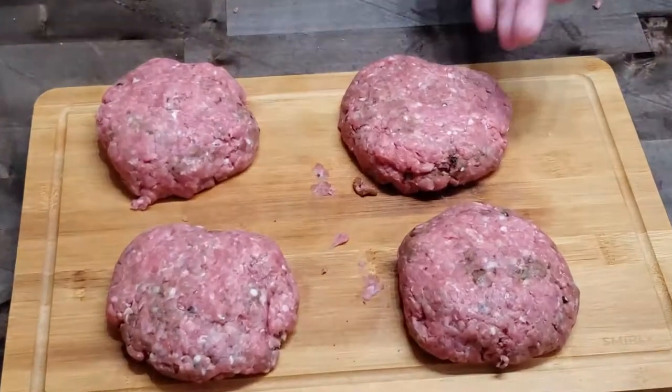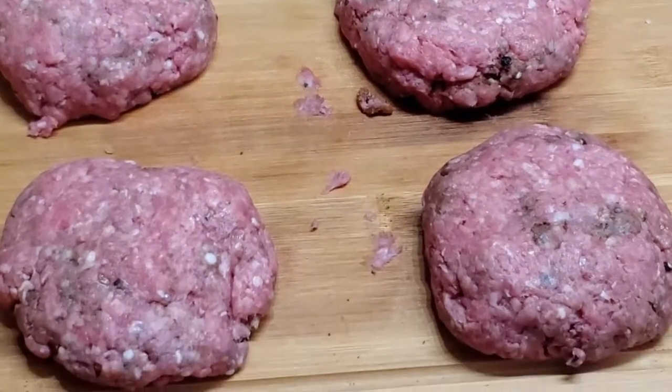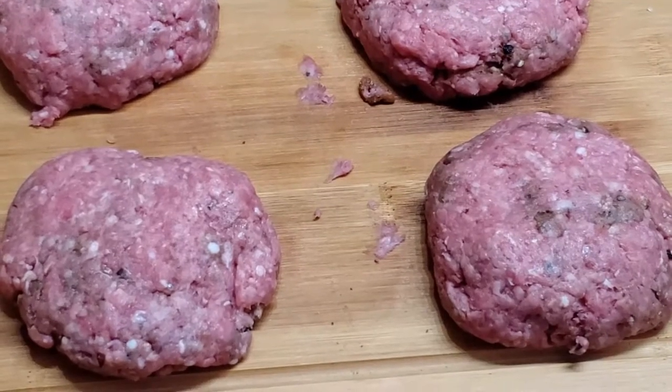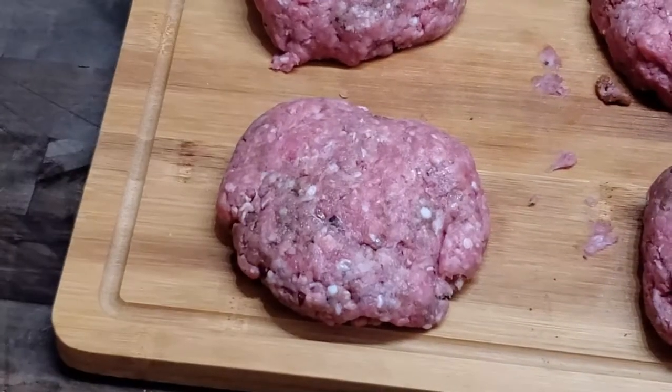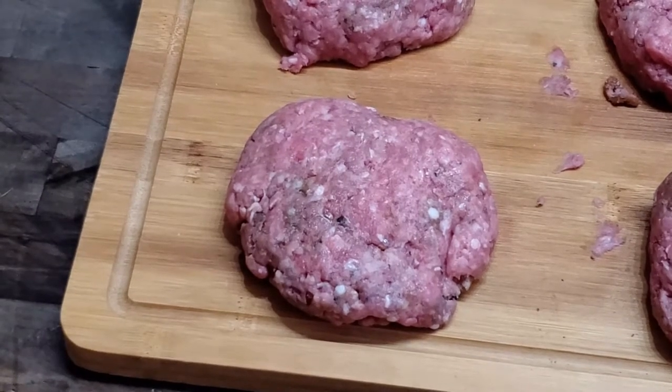We'll go ahead and get these wrapped up and move on to the bacon. Here's a nice close-up of what these look like before they hit the grill — these look good already. You can see all the freshly ground pepper in there.